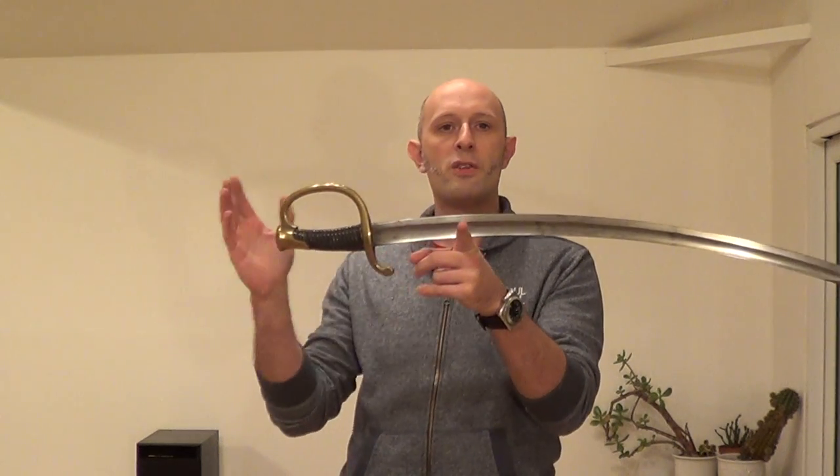Cut and thrust swords tend to balance in that sort of range of points in front of the guard. The medieval sword again — we're looking at about four inches in front of the guard there. So this is a very common range for cut and thrust swords to balance.